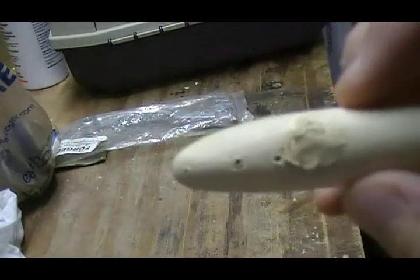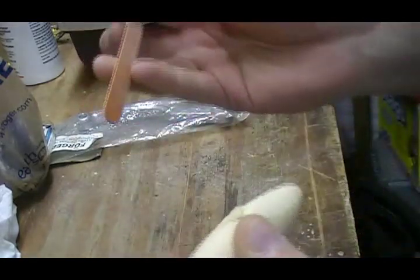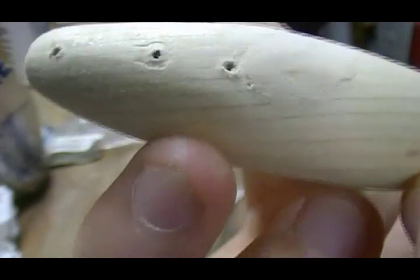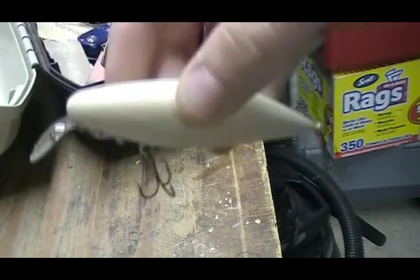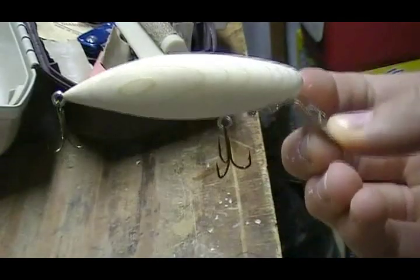It's dried for 24 hours and it's good to sand now. We're going to use the fingernail file again and do a rough pass — you don't have to get it perfect because we'll go over it with softer sandpaper after. It's quite a bit smoother now. Next step is to dry fit your hardware — your hooks and your bill. Now that I look at it with everything attached, I think the hook should have been a little farther back, but it is what it is. Next step is just to paint it.